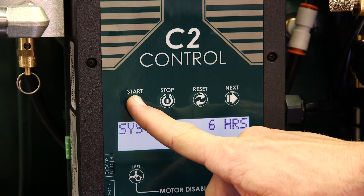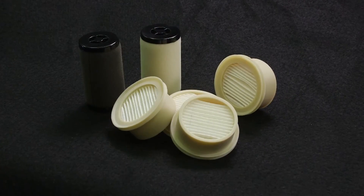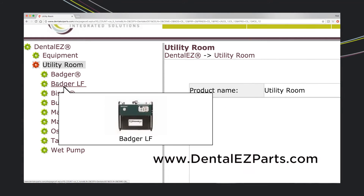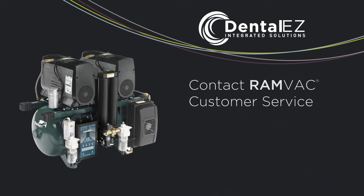Last, return the compressor to service by pushing the start button. We have filters and other parts available. Use DentalEaseParts.com to find a part number for the items you need. For more information, contact RamVac Customer Service or visit www.DentalEase.com.